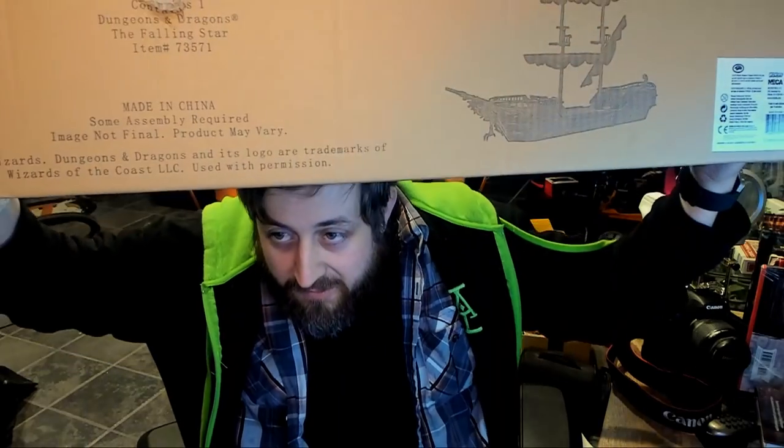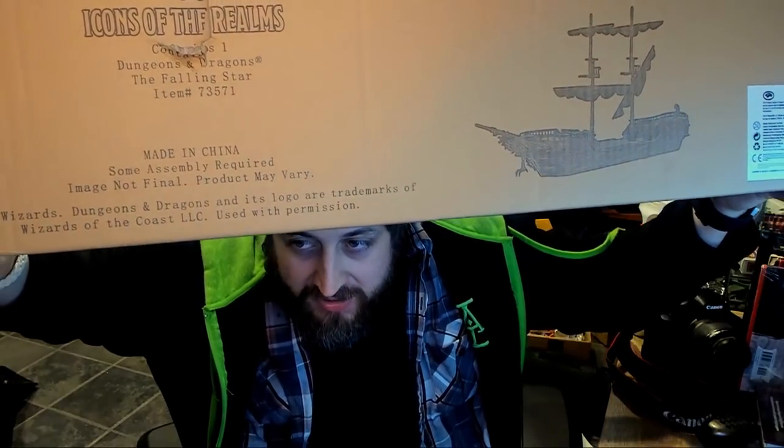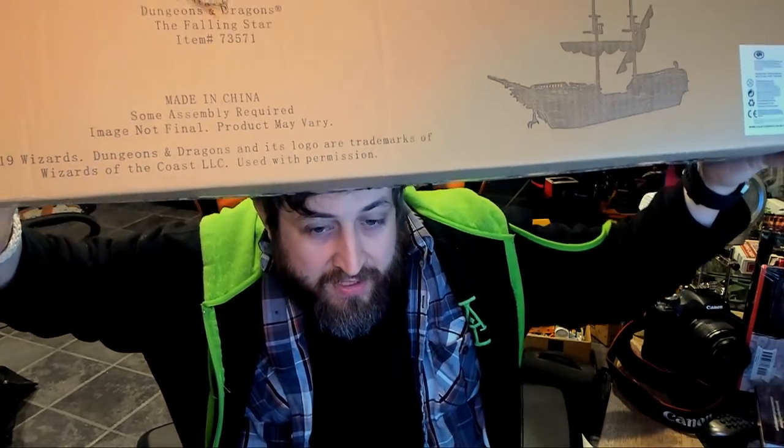What's going on guys, Ted from Nerd Immersion here. As you can kind of see here, I'm going to have to clear off my whole desk because I have what I'm going to consider one of the mothers of all unboxings. This is the D&D WizKids Icons of the Realms Falling Star Sailing Ship, and we're going to be doing a full unboxing of this badass full-size sailing ship.